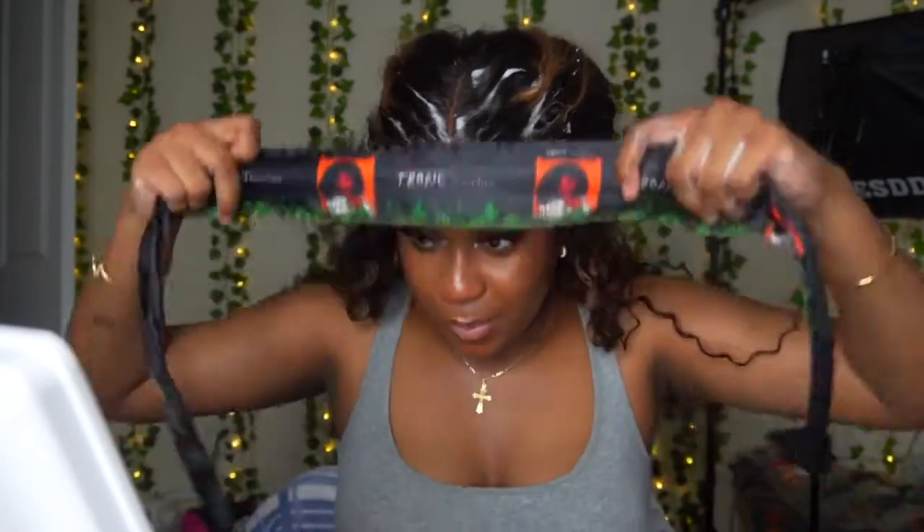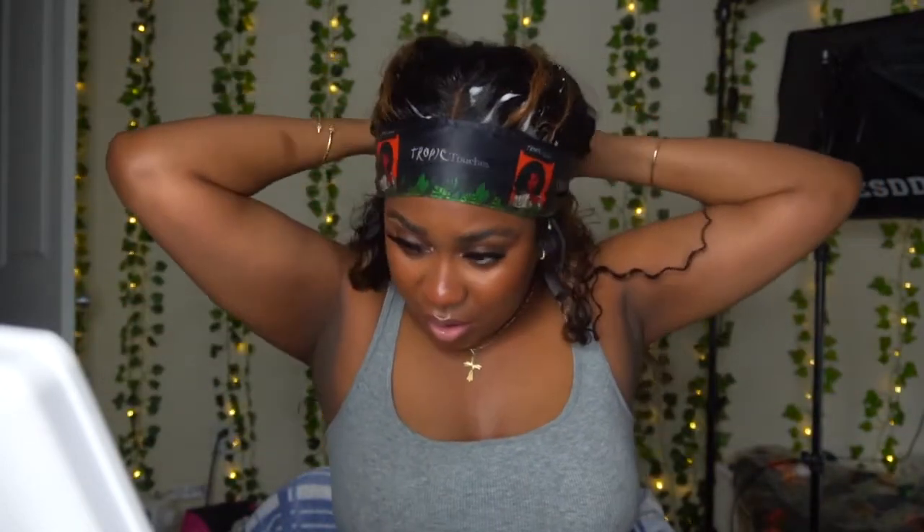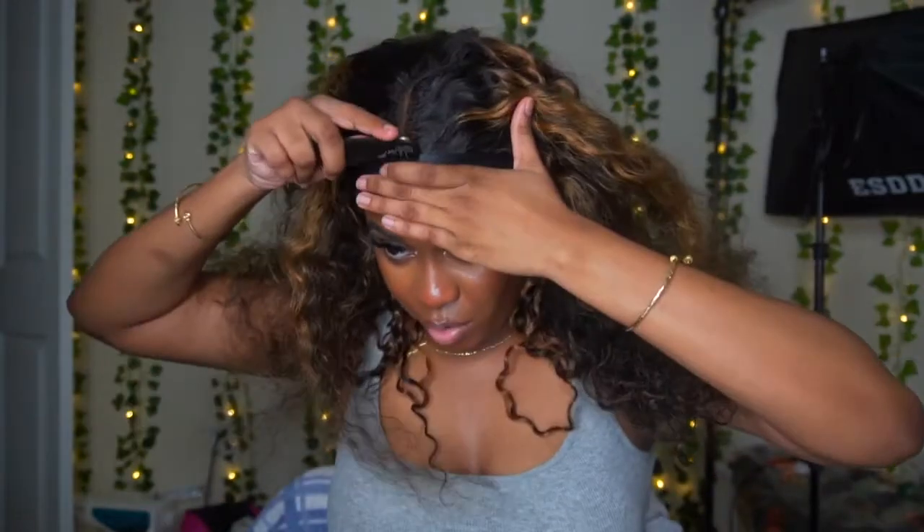I'm going to tie it down with my Tropic Touches head wrap — I'll have the link down below so you can purchase yours — and blow it on warm air. It feels a little bit cold but it's okay. This is my lazy install, the 'I need to go now' install. I want to do a half up half down style so I'm going to keep it tied down while I work so I'm not pulling the wig off my head.